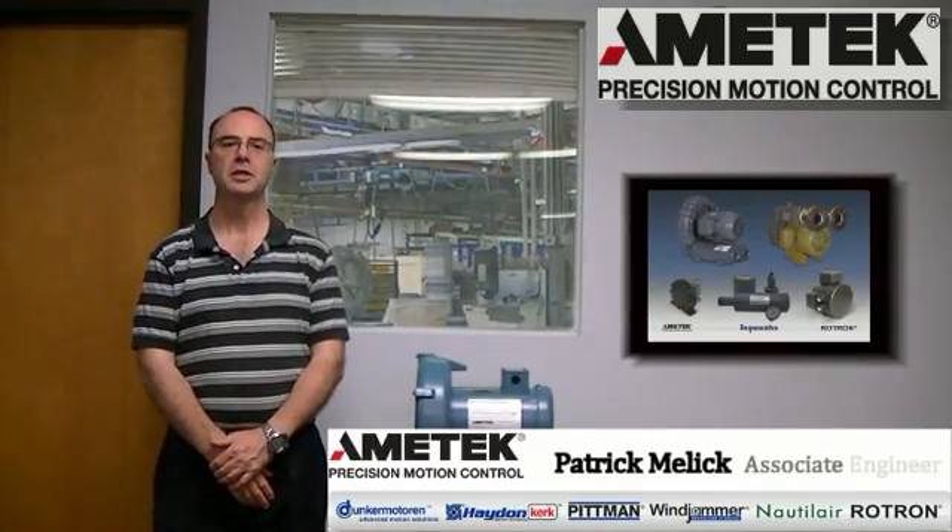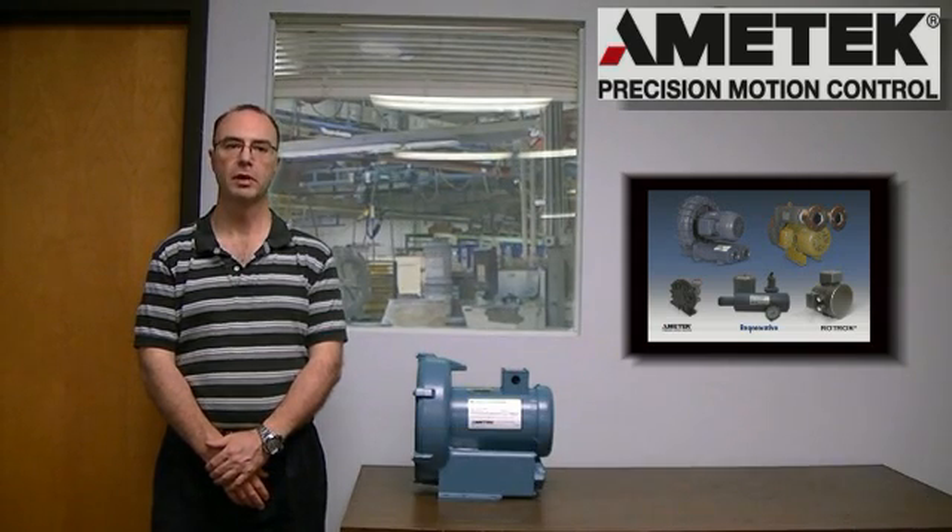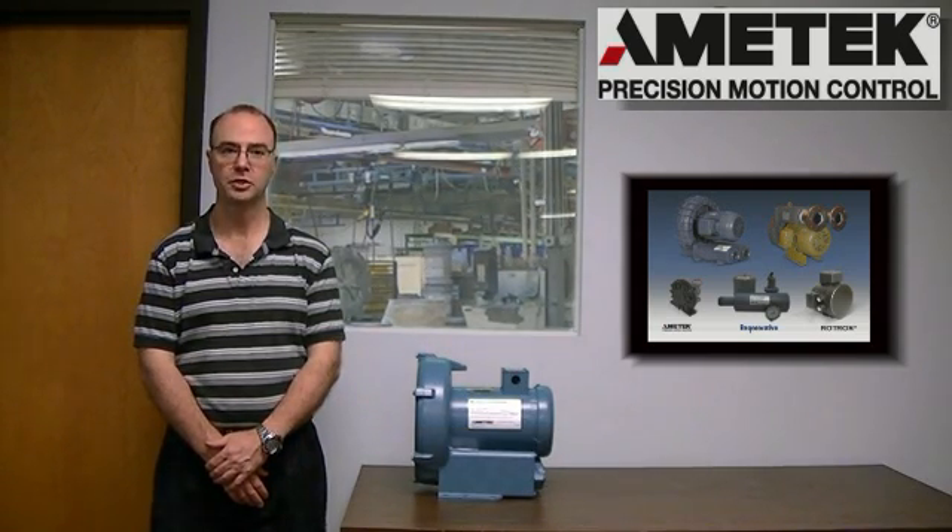Hi, my name is Patrick Mellick. I'm an associate engineer at Amitec PMC Dynamic Fluid Solutions Regenerative Blower Group. Welcome to another installment of our How-To Series.